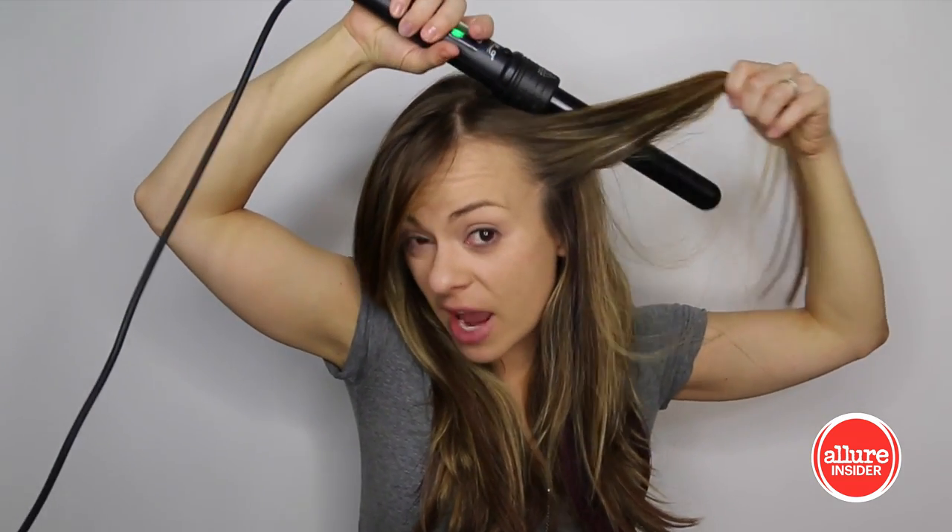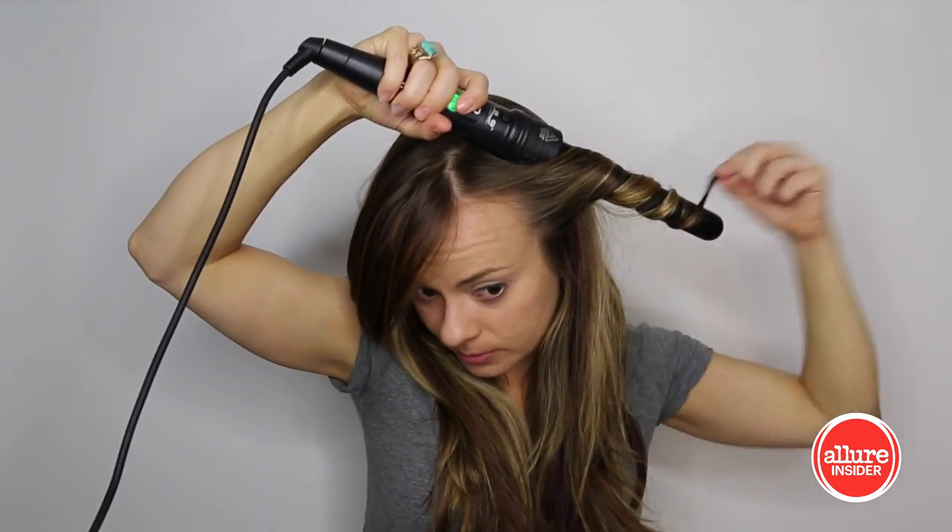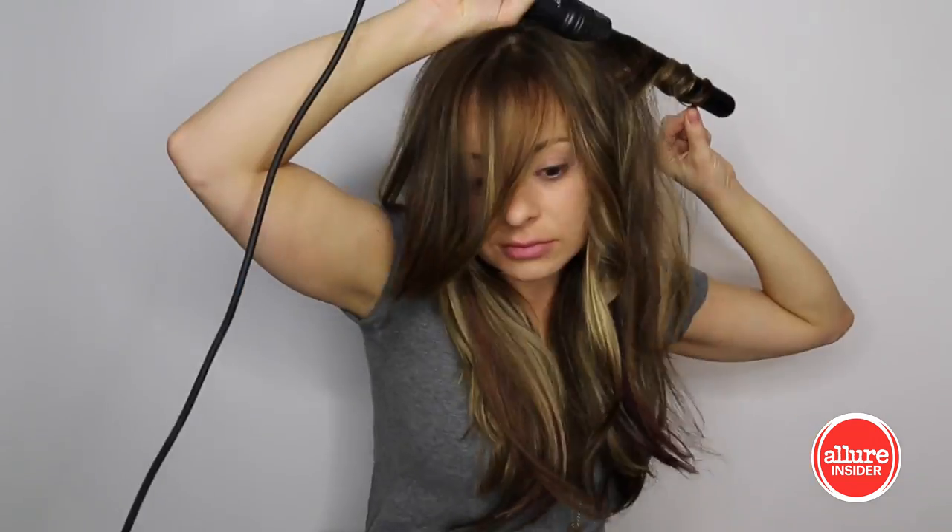Just start curling away from your face, and you can also do this with a curling iron. I only burned myself like six times. After you've curled your whole head, you can just kind of go through it if you need to and break up any solid ringlet-y looking waves if it looks too done.